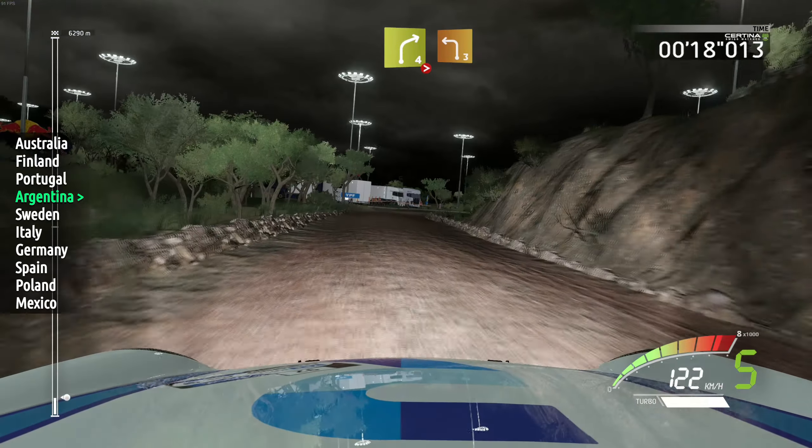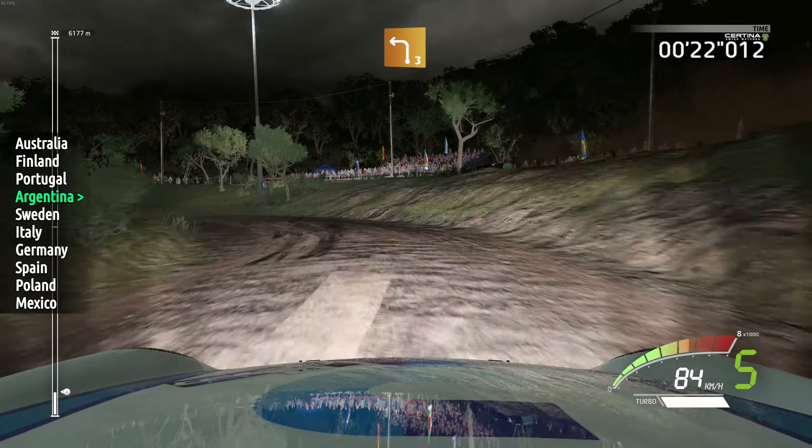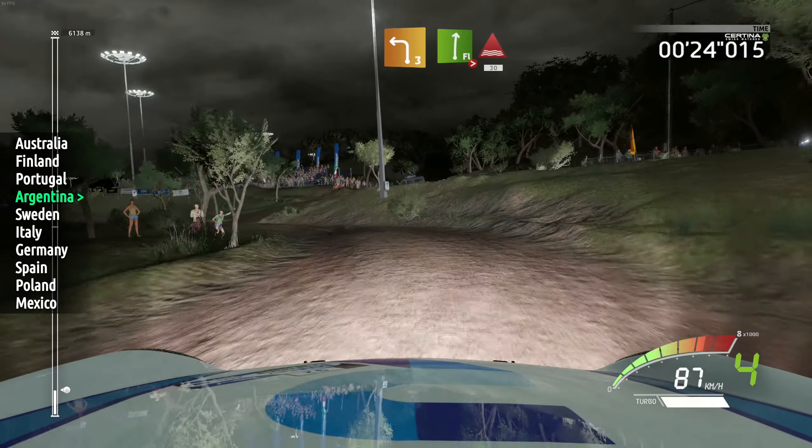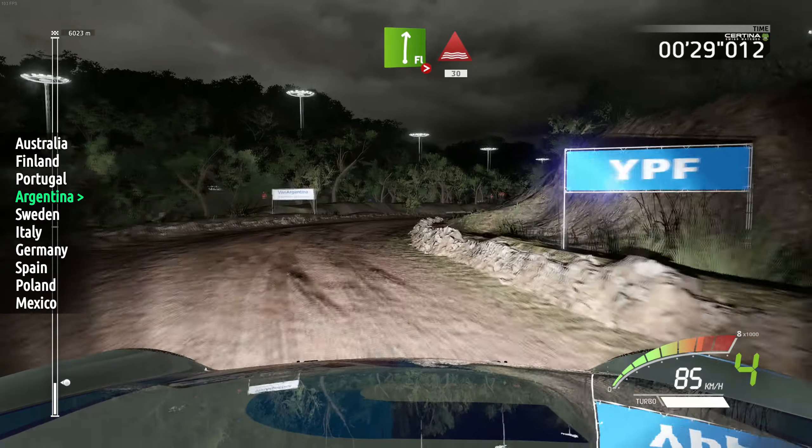Right 4, tightens, keep in, into left 3, long, into junction. Into flat right, over crest, tightens 3, and opens, over through water, 13. Left 3, and left 5, keep in, into left 5, keep in, left 3, 15.